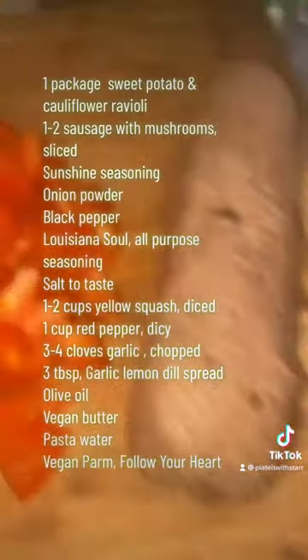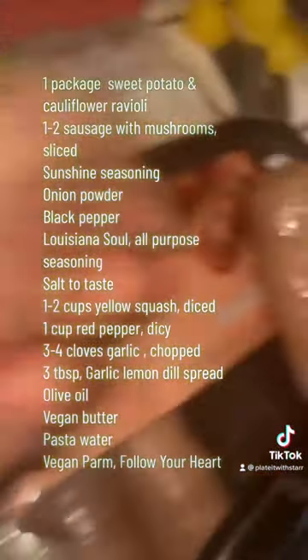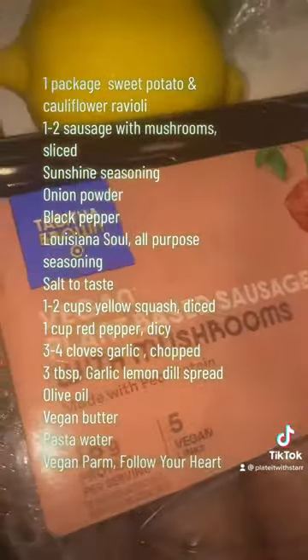All right, so here's the ingredients, y'all. We got to learn how to cook from the spirit — Tab told us, she gave us the book. Stay focused, y'all.